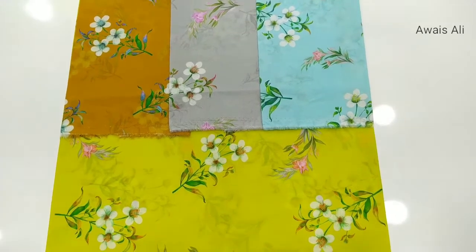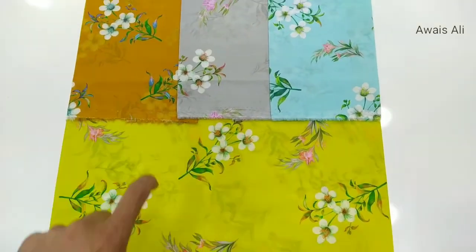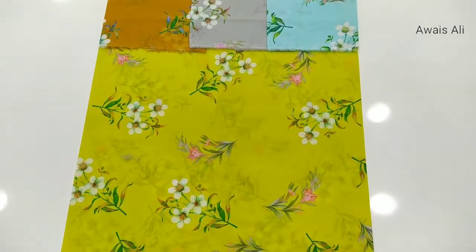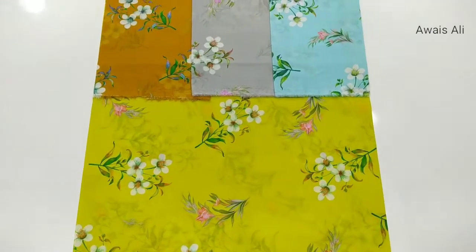One roll is 30 yards — each of the 4 rolls is 30 yards. Together this 4 roll is 120 yards. And the width is 58 inch.